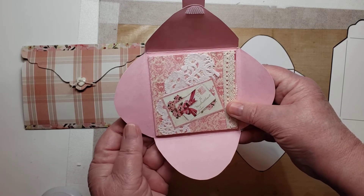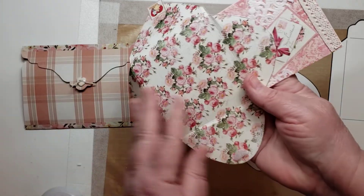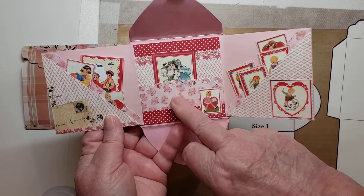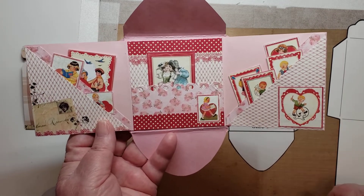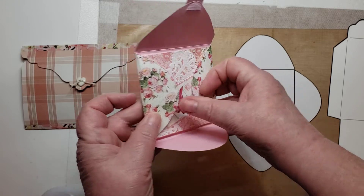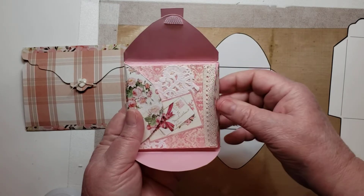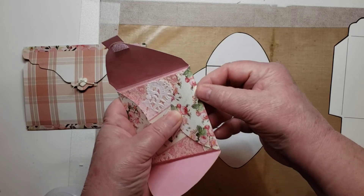One thing you'll need to remember is that you'll want to use double-sided paper, because both sides will show. You wouldn't necessarily have to use double-sided paper on your pockets and little decorations, but if you do, one way or another you're going to have a very thick package. When you go to fold all this up, you'll notice it has folded up — I scored it exactly on these lines — but because of the thickness of the paper, you are going to have a little bit of a spine, I guess, for lack of a better word.